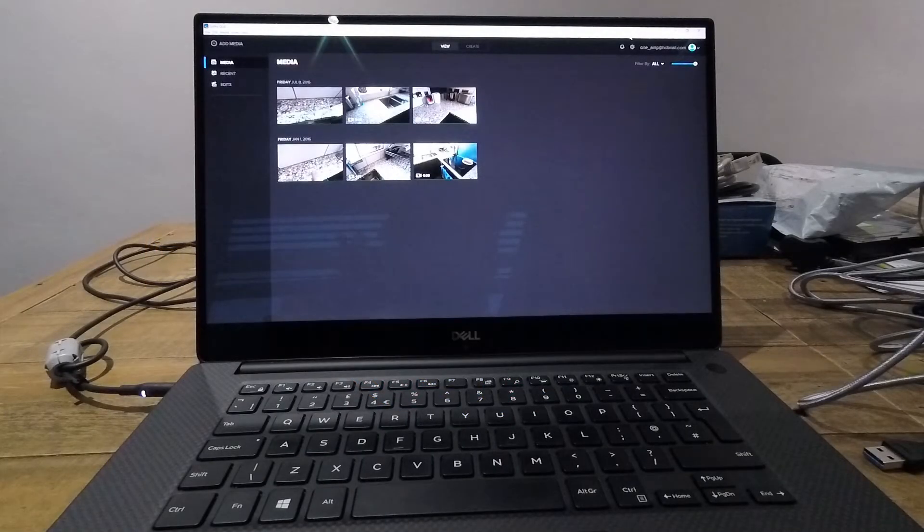Hi, if like me you're running a fairly recent Windows 10 laptop — mine's a Dell XPS 15 9570 from around 2018 — you might find that your GoPro doesn't get detected when you plug it into the USB port and you use GoPro's Quick software.